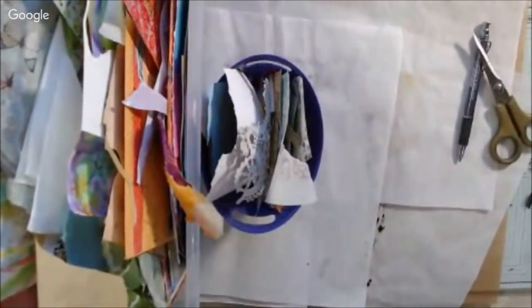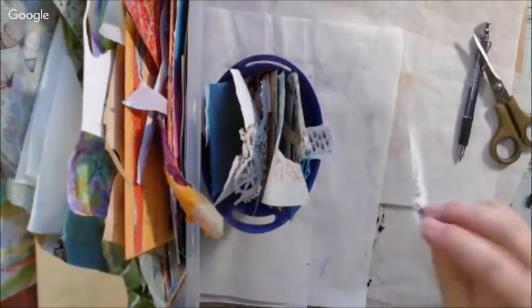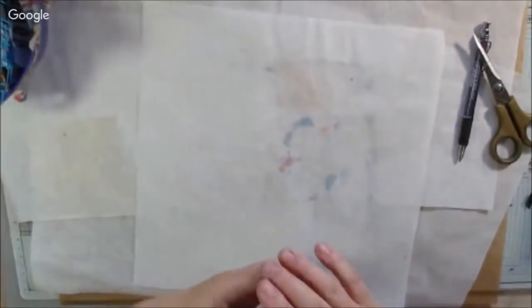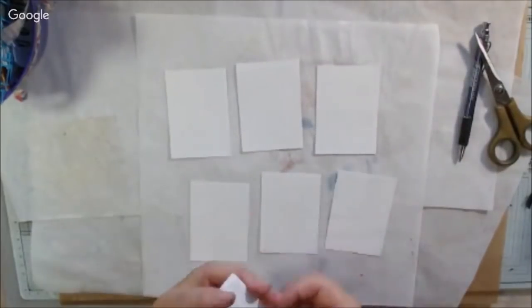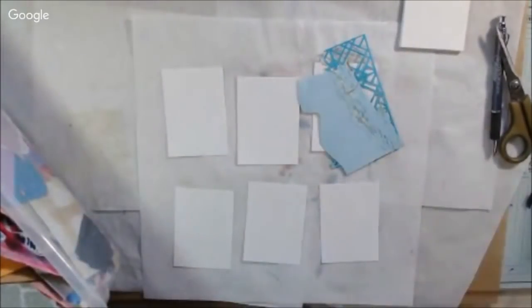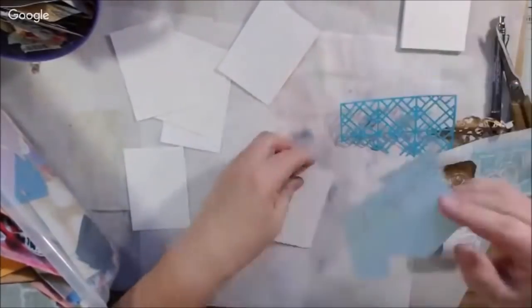Hello everyone, it's Shelsea from PaperOcotilloStudio and today I'm sharing days one through four of the hashtag ATCAD2019, which is Artist Trading Card A Day 2019. This is an art challenge offered by our Art Joy of Sharing art community group on Facebook, and it's basically just make an ATC every day and post it in the group.